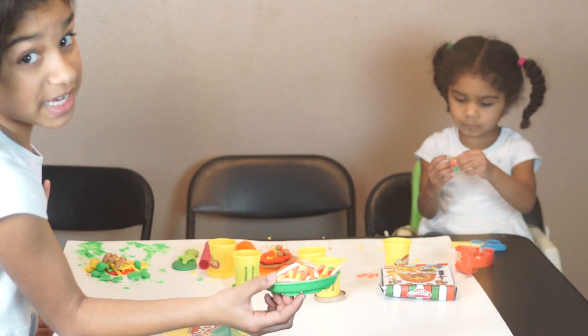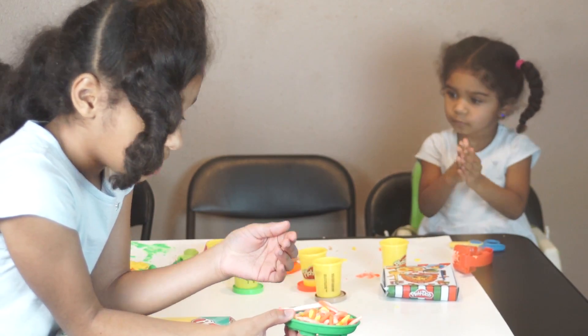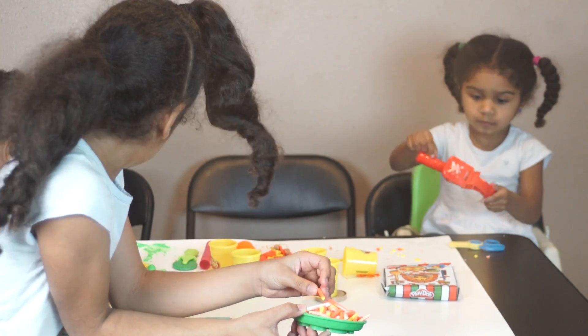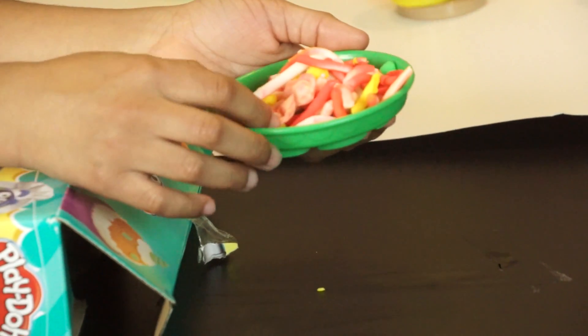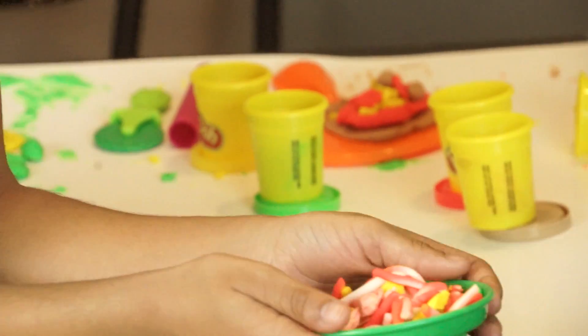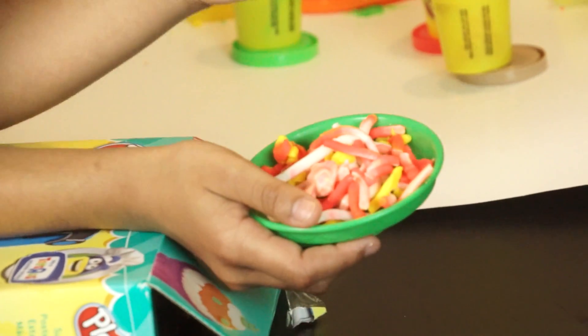This is Zoe's spaghetti pizza. She made her pizza dough into spaghetti, and then she made some mushrooms, some pepperoni, some cheese, some sausage, and green pepperoni on there. And she has baby mushrooms.